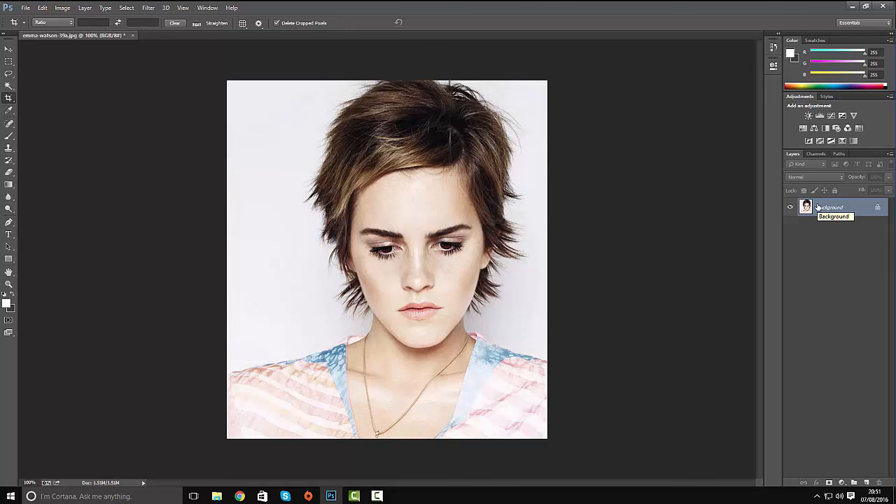The first thing we're going to do is duplicate our main image. We can do that by pressing Ctrl+J, or Command+J on the Mac. We're going to rename the layer and call this 'outline'.